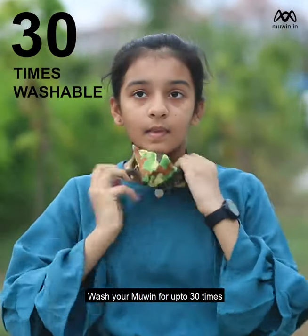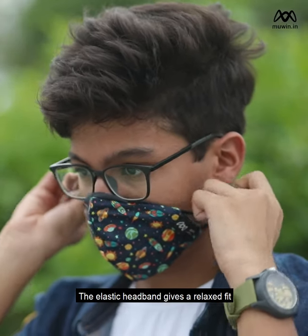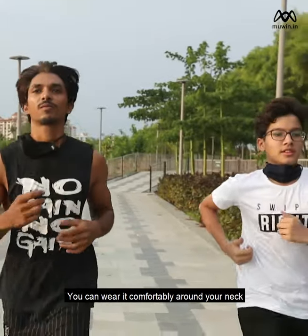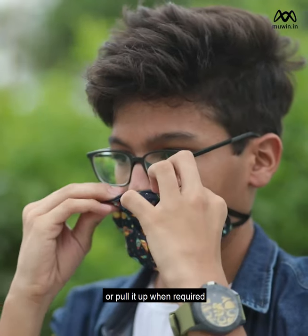Wash your Muwin for up to 30 times and reuse every day. The elastic headband gives a relaxed fit so no strain on your ears. You can wear it comfortably around your neck the entire day or pull it up when required.